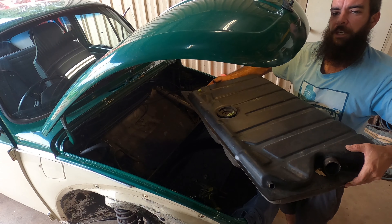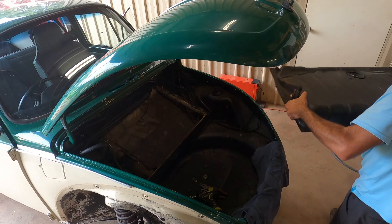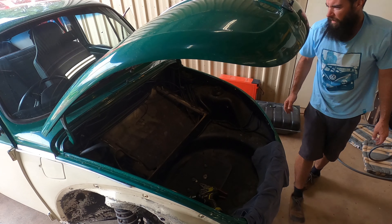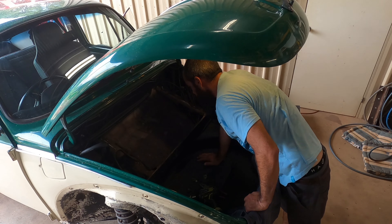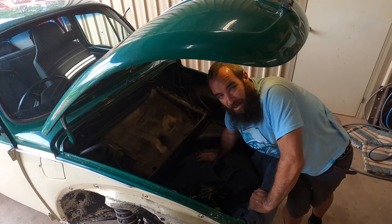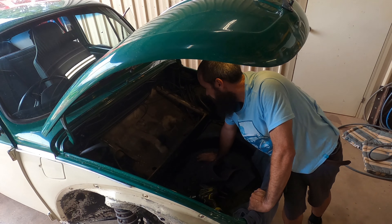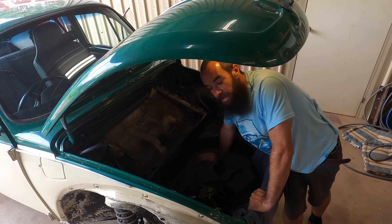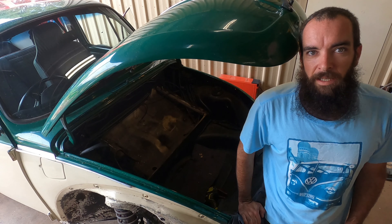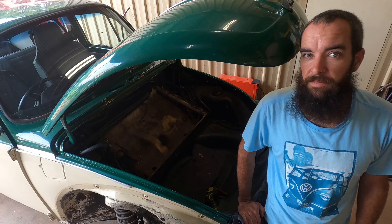One superbug fuel tank — pretty easy, a couple of minutes. Righto, makes for one happy bedliner lifting a fuel tank out and finding no rust. Anyway, I shall clean this area up and get on to the next video. Don't forget to like, share, subscribe, and feel free to leave a comment or a question. Cheers!